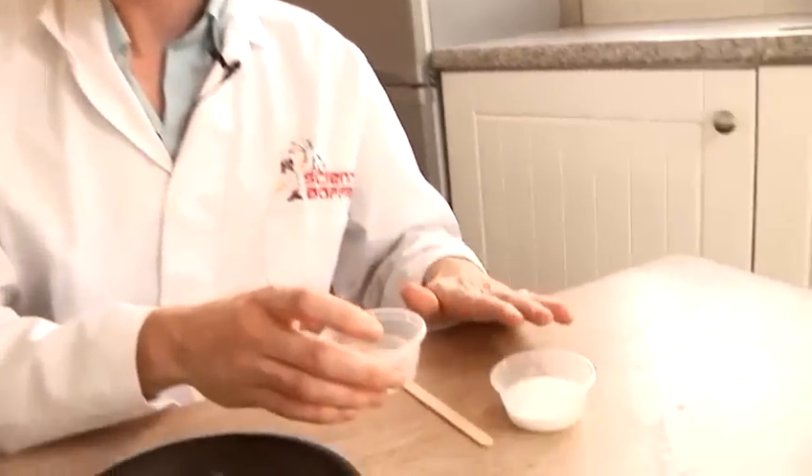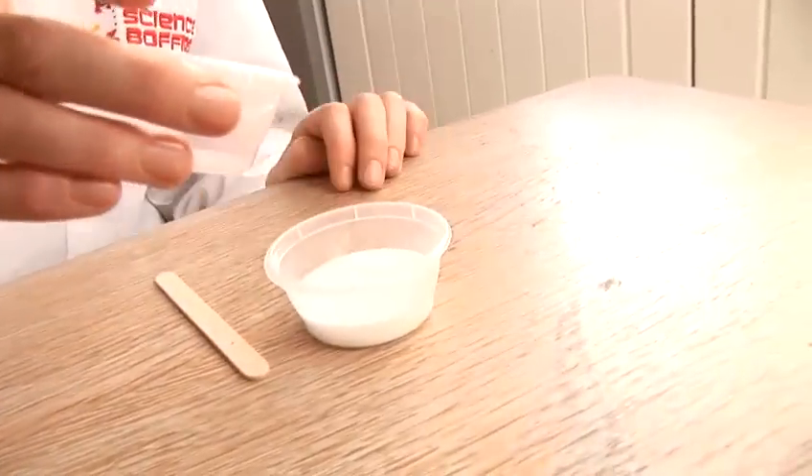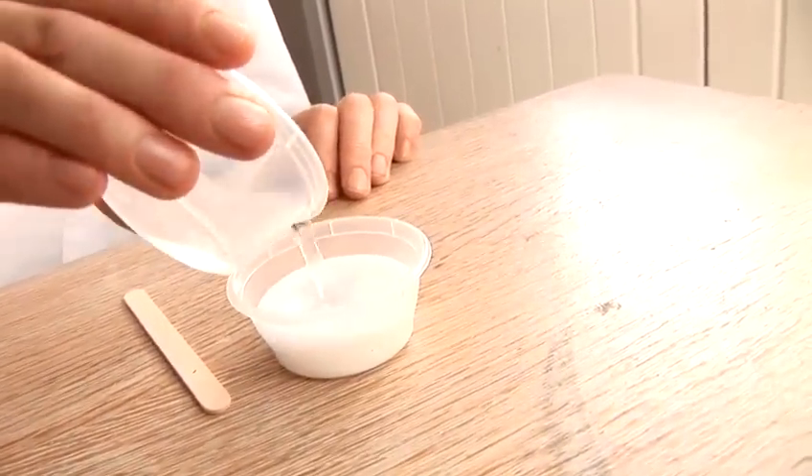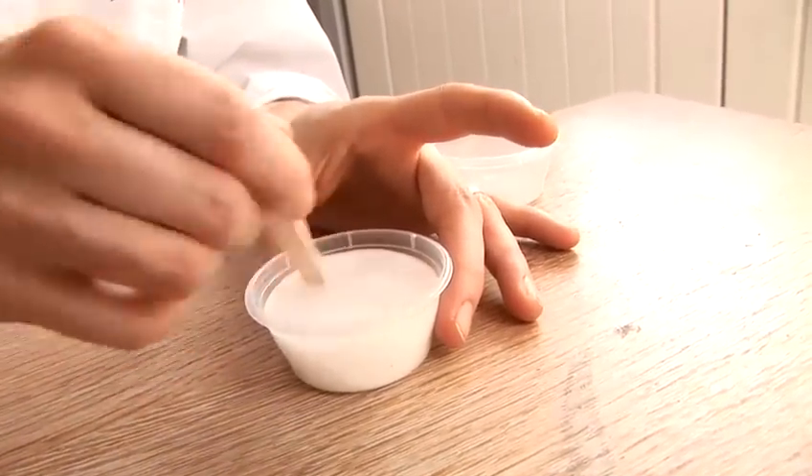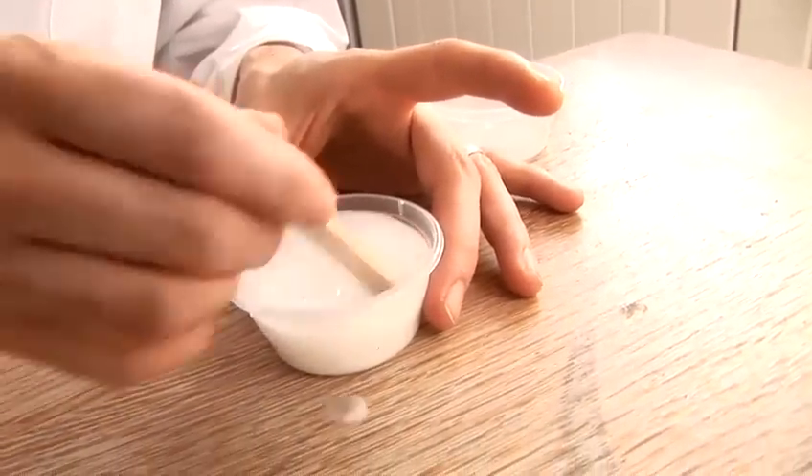I'm going to mix that with some water to produce a borax solution. Very, very simple. All we need to do: we're going to put equal parts of water and PVA glue together and give that a stir. It doesn't take long; you just need to make sure it all gets nicely mixed in.